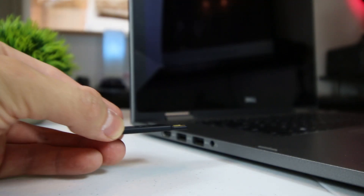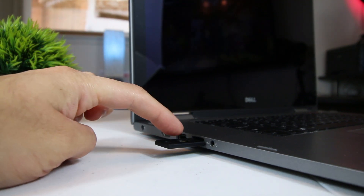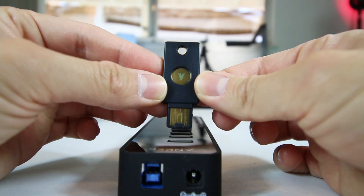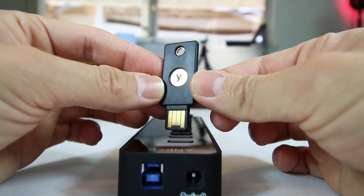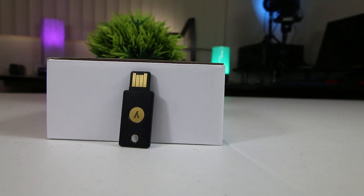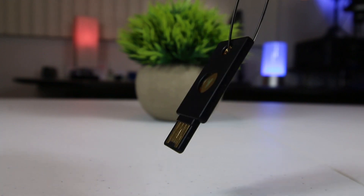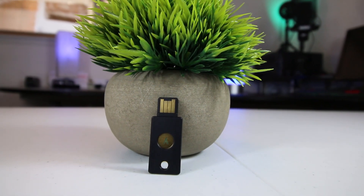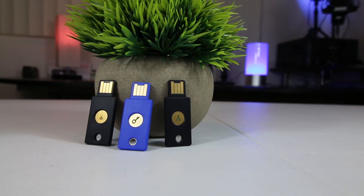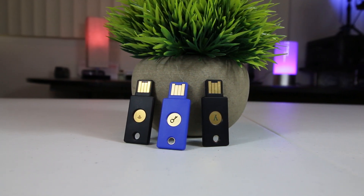The YubiKey 4 plugs into a standard USB-A port, but if you have a newer device with a USB Type-C port, the YubiKey 4 also comes in another model, the YubiKey 4C, which is compatible with USB Type-C ports. On the other hand, if you have a smartphone with NFC and would like to use your YubiKey wirelessly for logging into apps with two-factor authentication, you won't be able to do that with the YubiKey 4 series, since they are only designed for USB-A and USB Type-C ports. However, they do have another model, the YubiKey Neo, which does support both USB-A ports and NFC-enabled devices.